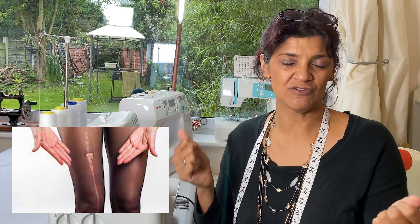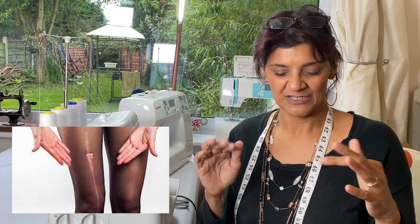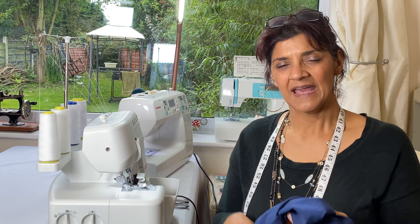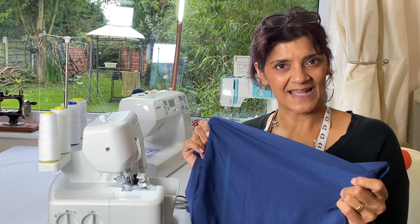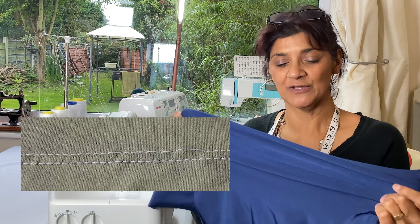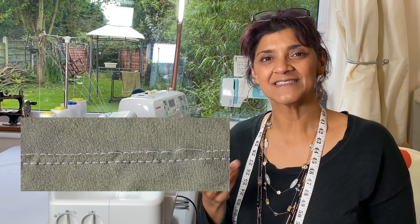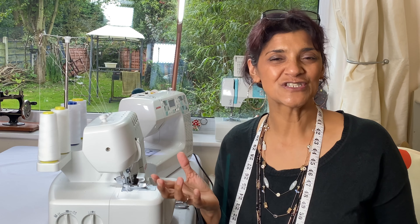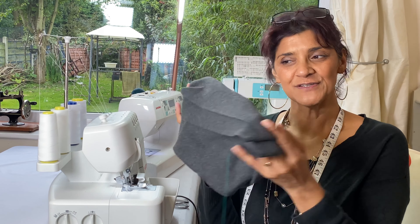The problem with using a stretch needle on a loosely knitted fabric is that it pierces into the fibers, and after wearing, washing, and stretching you'll start getting pulls like ladders in tights. Similarly, if you use a ball point needle in spandex or lycra you may get skip stitches. So you need to be careful about which needles you use for which project.